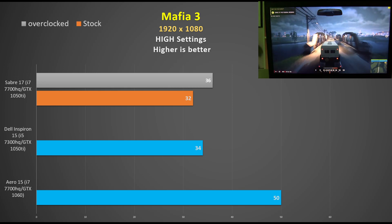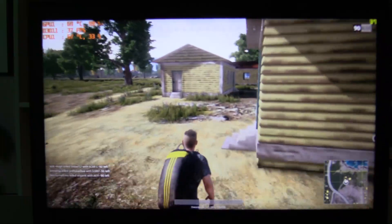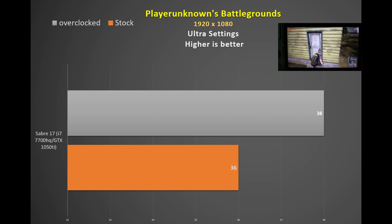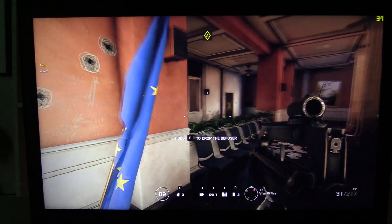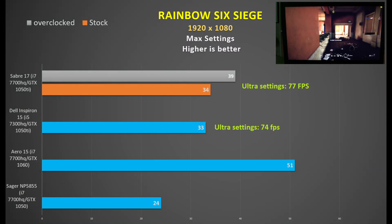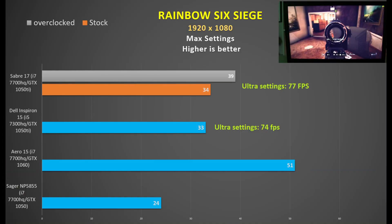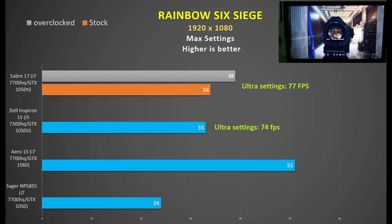The GTX 1060 bests Mafia 3 performance by 38%. In PlayerUnknown's Battlegrounds, still in development and not fully optimized, I squeezed out 38 fps at 1080p using ultra settings. Rainbow Six Siege at 1080p max settings sees similar performance to the Dell, with overclocking yielding a 15% improvement. The GTX 1050 is much further back, so I definitely recommend paying the extra $100 for the 1050 Ti. Switching to ultra settings achieves a good 77 fps, still beating the Dell.